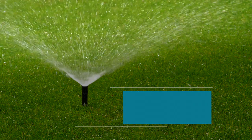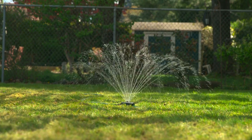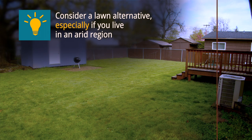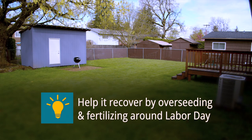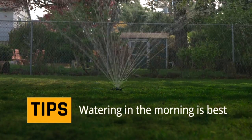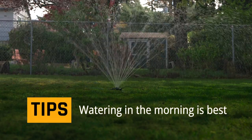And now to a key ingredient: H2O. For medium care lawns, determine if you will water through the summer. You can let your lawn go brown during the dry months and it will recover when the rain returns. You can help it recover by overseeding and fertilizing around Labor Day. If you choose to water, keep in mind that watering during the morning or evening helps conserve water.